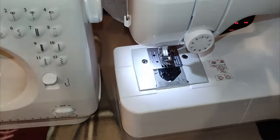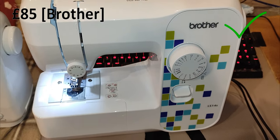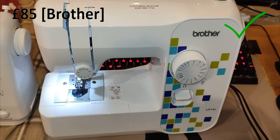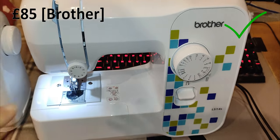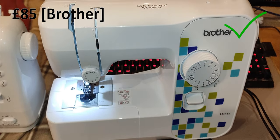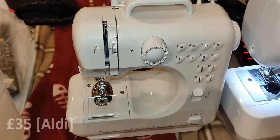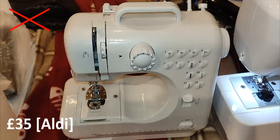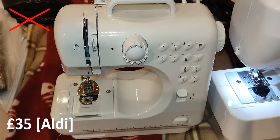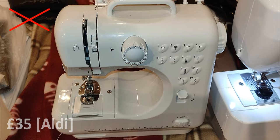Here's a side-by-side physical comparison. The £85 Brother machine is bigger, it has a metal chassis, it's more expensive and it just looks the part. The Aldi is smaller, and there's nothing wrong with having a smaller machine providing it performs well — but this doesn't perform well. I wouldn't buy it; I think it's a waste of £35.